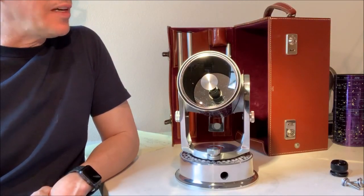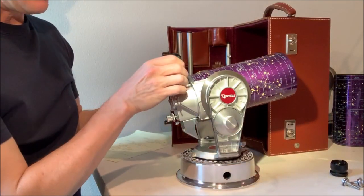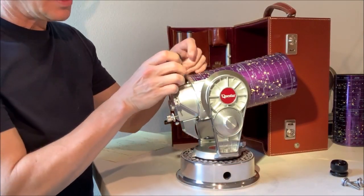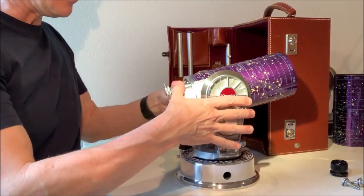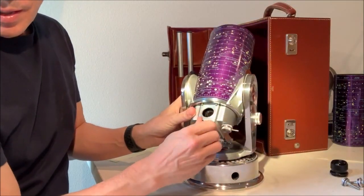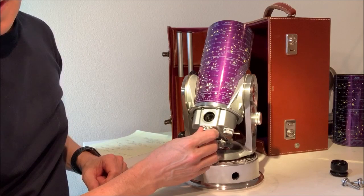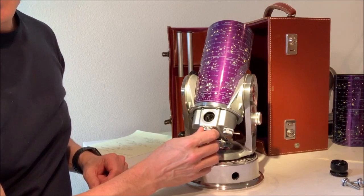There will be a temptation someday when you want to see how that Barlow works, and you will unscrew the eyepiece holder to look inside the control box. When you're peeking at the Barlow, you may find it has a little smudge on it. Again, try and leave it alone, but if you have to, use sensible photo quality products for it.